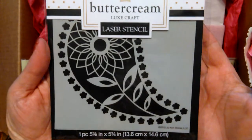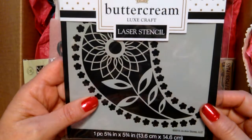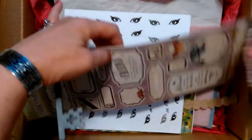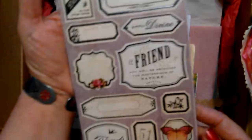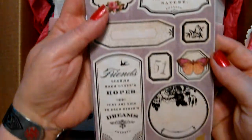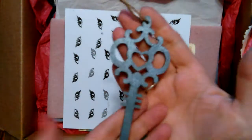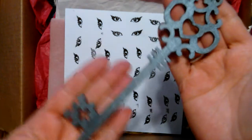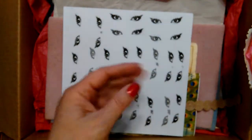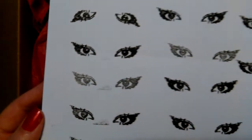I can't wait to use this. She said she bought double of it — that's why I got one. These are awesome. One key — yes, thank you. She sent me a whole page of stamped eyes.